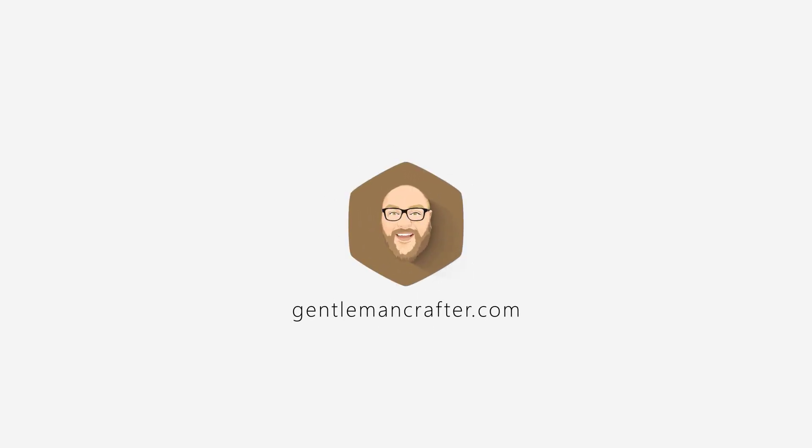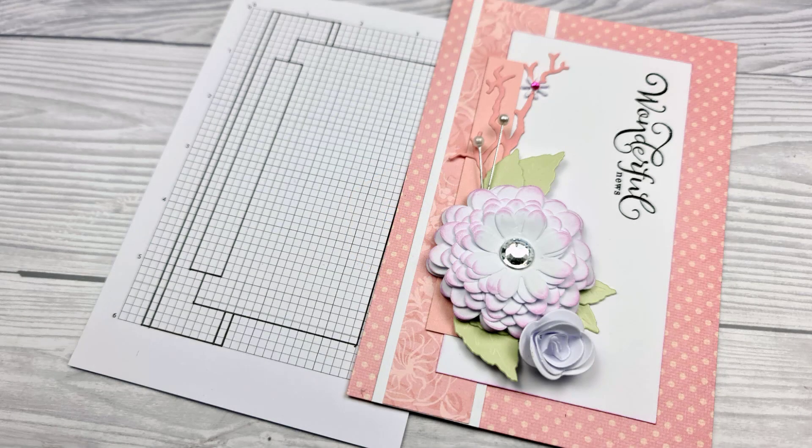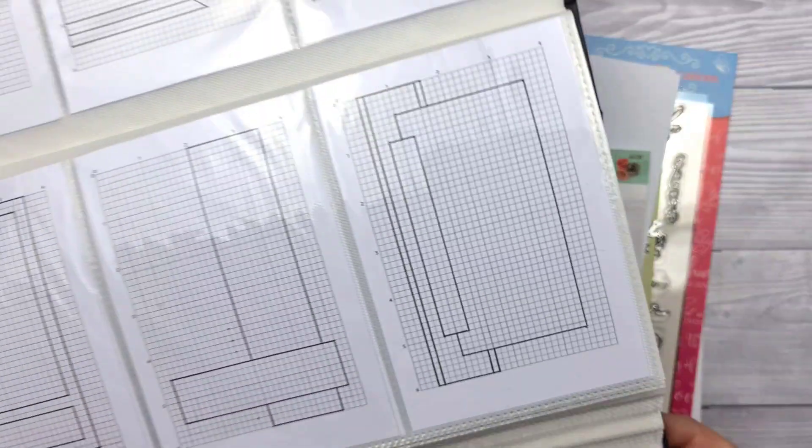Hello, it's me, John Bloodworth, Gentleman Crafter. How are you doing? Are you ready for another card layout? Well, it's a good job because here is number 33.